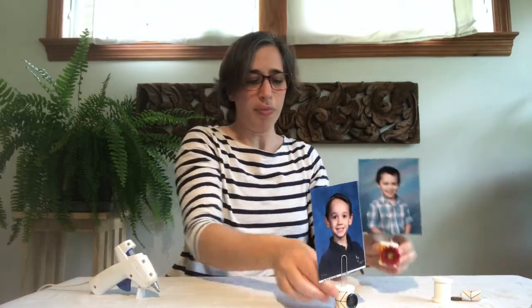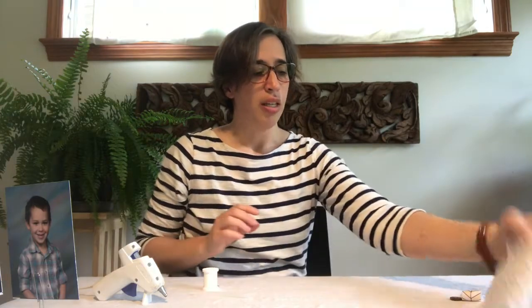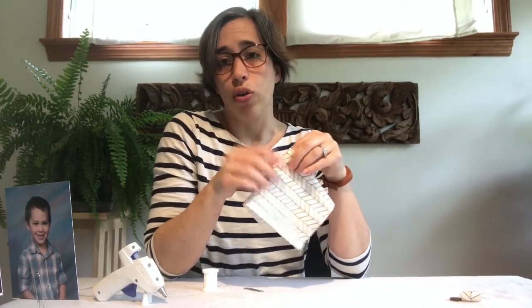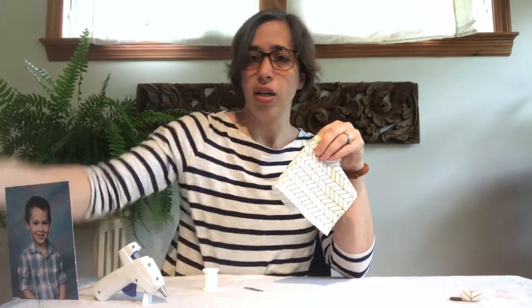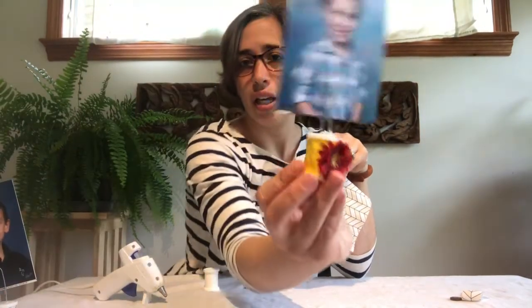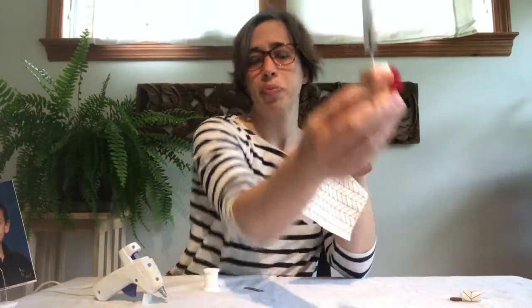We're basically covering our thread spool, adding a decoration, and using a paper clip as the photo holder. These are very simple to make. What we will need is a hot glue gun, a used spool of thread, a paper clip, some leftover scraps of fabric — or you could use a thick ribbon, or any kind of decorative paper would work as well. This one is made using a yellow ribbon, and paper would work as well.